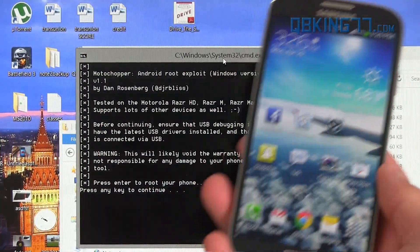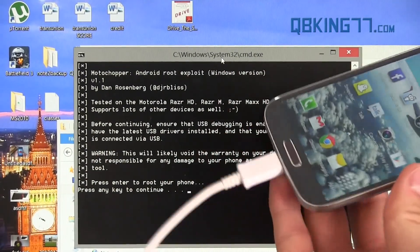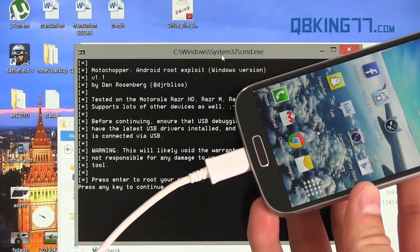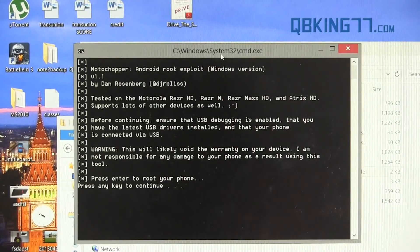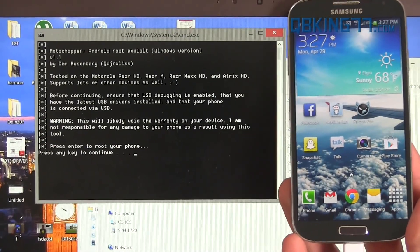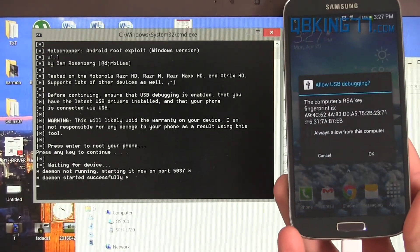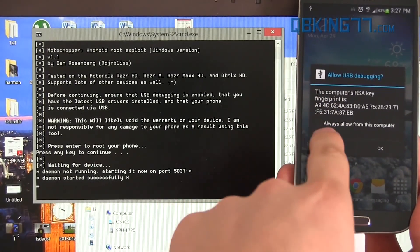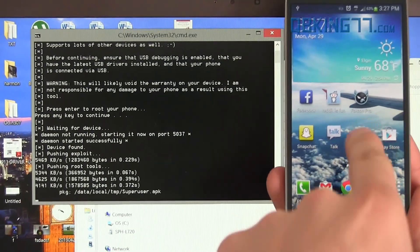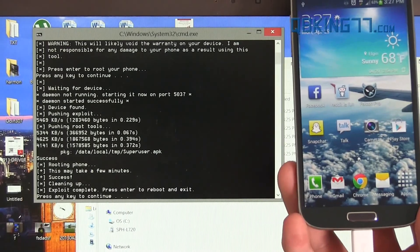Now grab your phone and plug it into your PC. If your PC goes ahead and installs drivers, let it install those drivers — it's going to take a bit of time, especially if you haven't had them installed already. Once the drivers have installed, you'll see press any key to continue — go ahead and press any key. It says waiting for device, and then a prompt will appear on your phone asking if you want to allow USB debugging via that computer. Go ahead and hit OK and allow it. It's good that they have that on the device to make sure no computer is trying to gain access without permission.